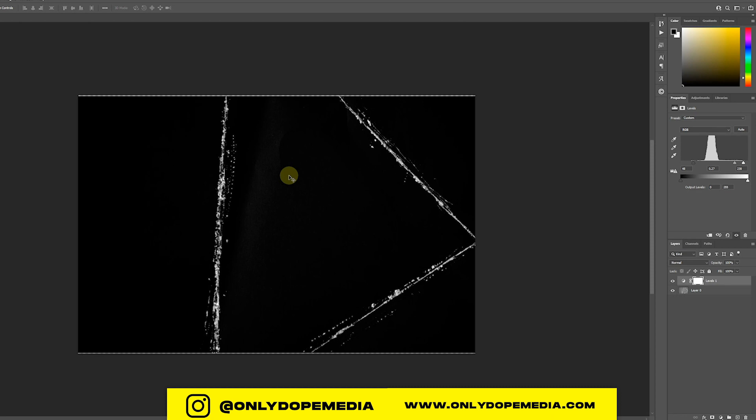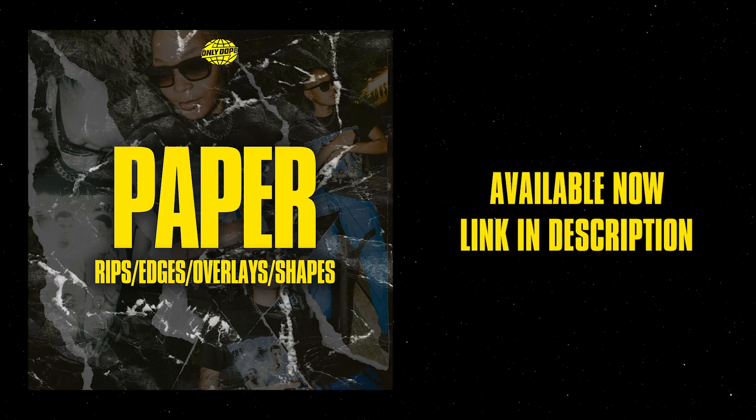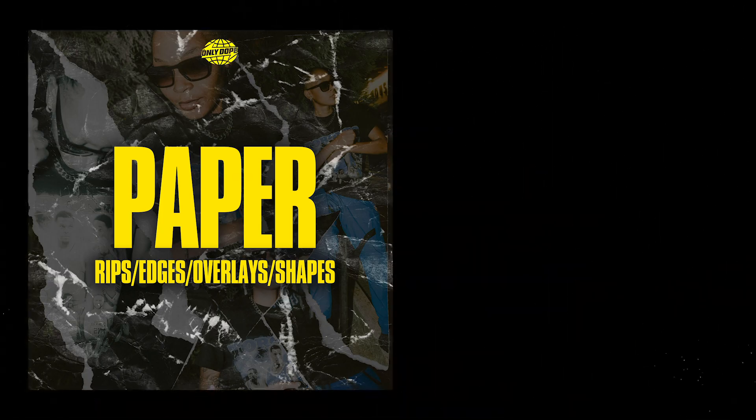I'm actually going to do a follow-up tutorial to show you how to use your paper rips to create your own scrapbook paper rip collage. In case you don't want to make your own or don't have the time, these paper rips will be available for purchase in my online store — link in the bio. Keep creating, keep hustling, keep learning — like, subscribe, comment. See you guys next time!